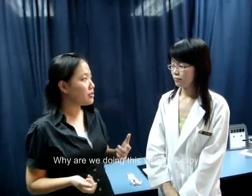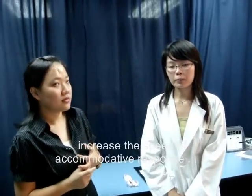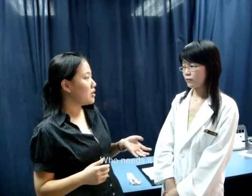Why are we doing this vision therapy? This is to decrease the latency and increase the speed of accommodative response under binocular conditions. It is for those people with accommodative facility difficulties — those who have trouble changing focus from distance to near and vice versa.